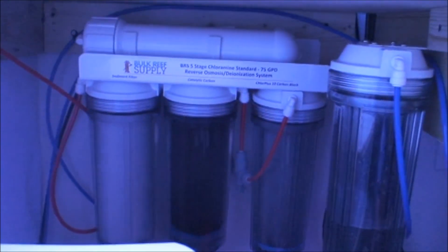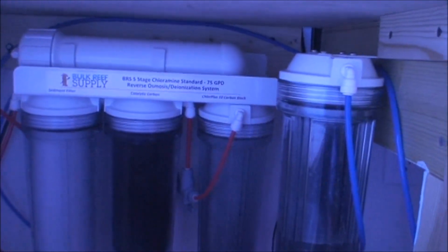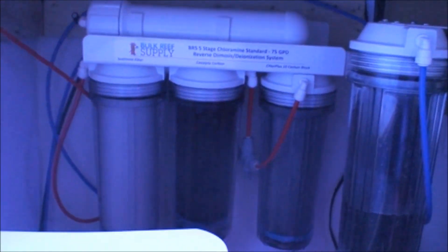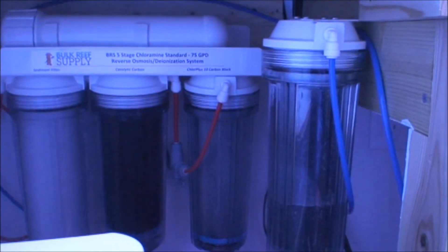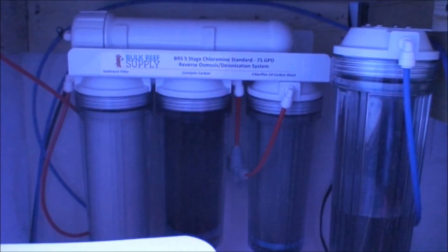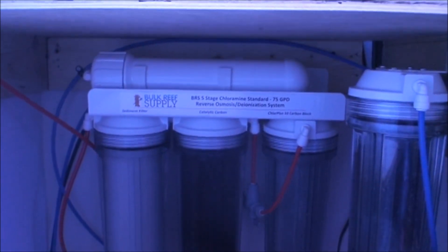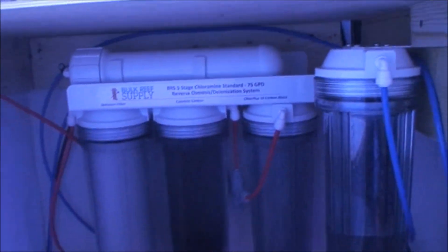Underneath I finally got my RODI system, obviously from Bulk Reef Supply. I had enough points to get about $70 off — hard to resist. I did get the chloramine system because they put chloramines in the water here in Tampa. I checked my water report for that, and I'd recommend you do the same if you're considering it — definitely worth the extra money.